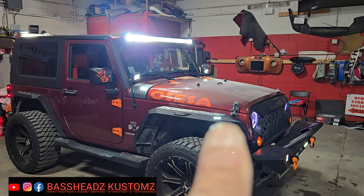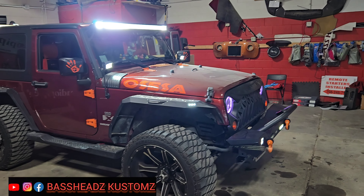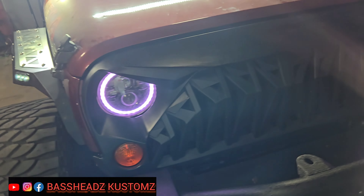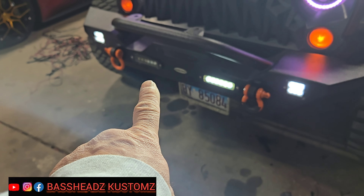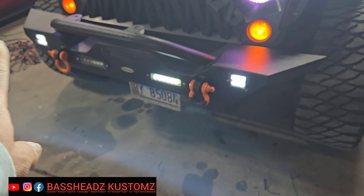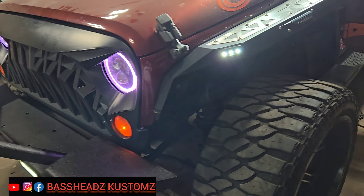Got the daytime running light — or parking light, running light, whatever you want to call it — the halos on the headlights got those going for her. She's missing one light, she's gotta order another one. Got those three running; when she gets that one she can bring it back and I'll pop it in since it's already wired up.